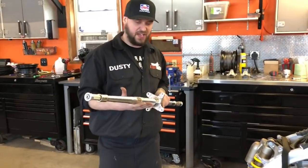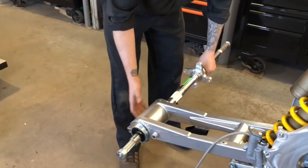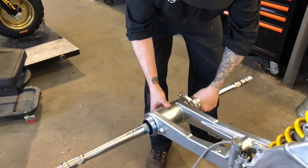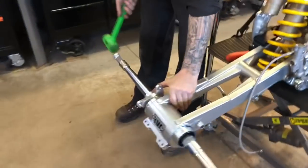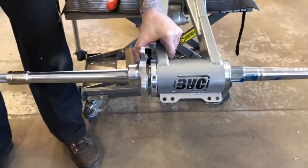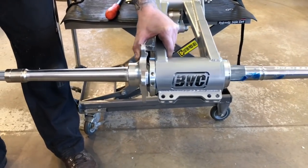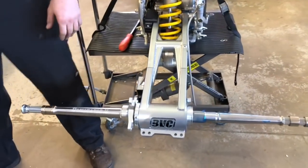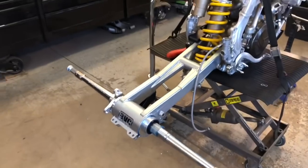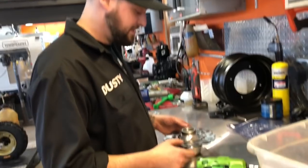Next we're going to install the axle. We've already got everything greased and ready — slide that through. Take your rubber mallet. Once it's locked in, it should be good to go. Next step: installing your rotor on your brake disc hub.